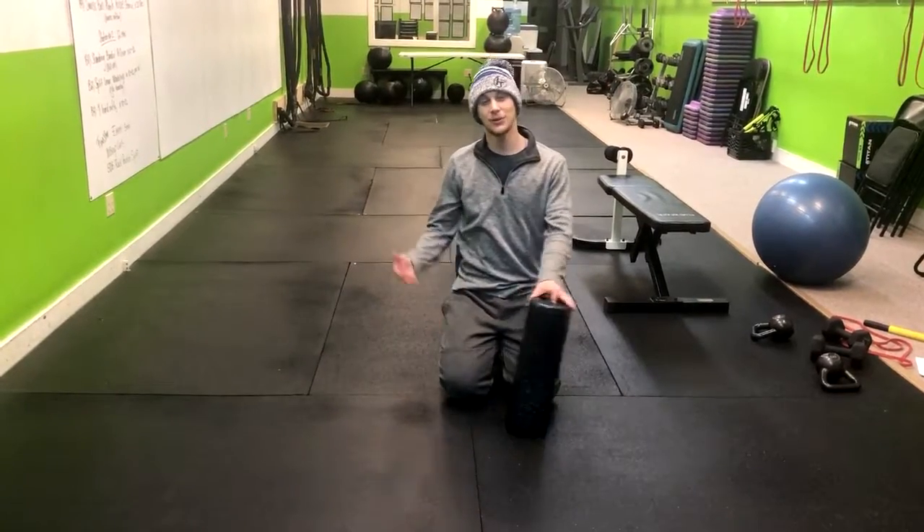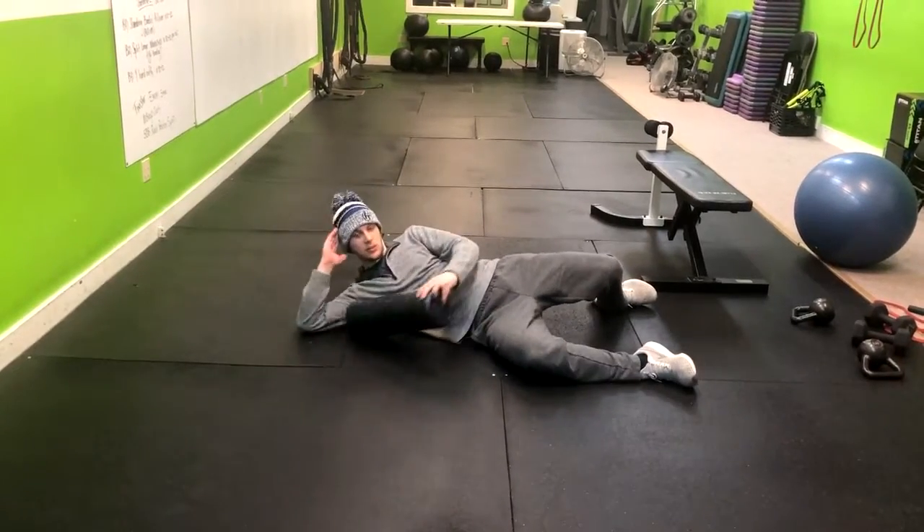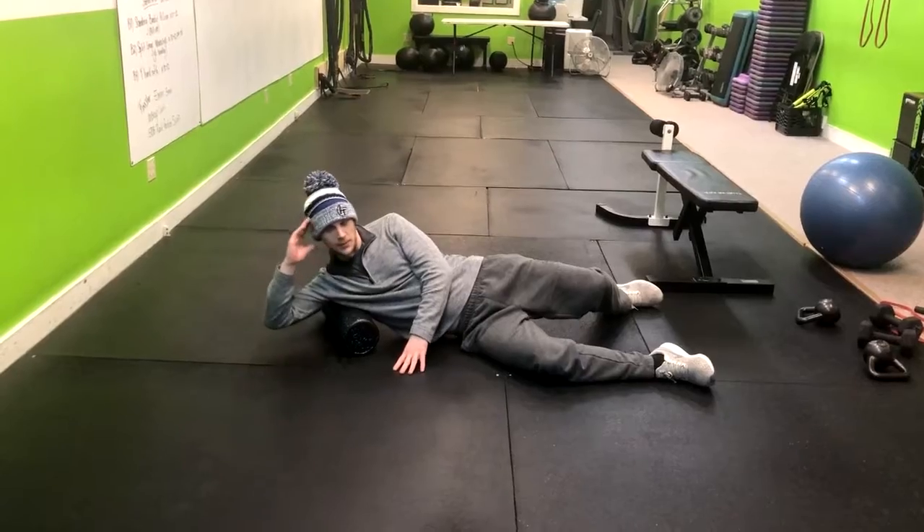So the way we foam roll is we're going to lay down like this. We're kind of doing a little pose — you just stick the foam roller here under your armpit.